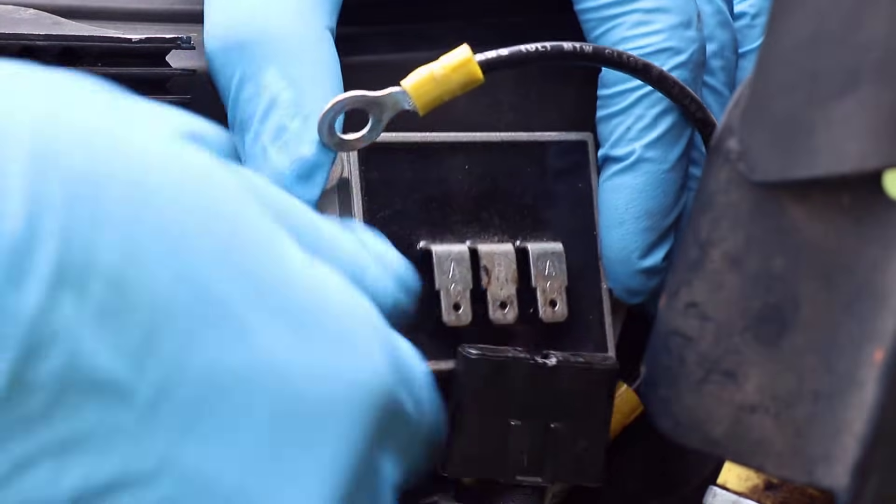I've got a bad rectifier regulator on this Kohler Command Pro Twin, so I'm going to show you what that looks like and how to test it.